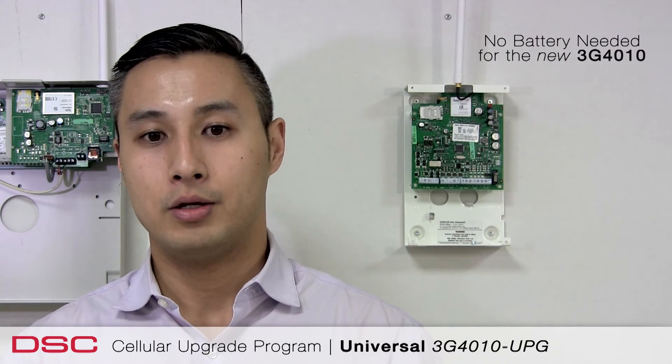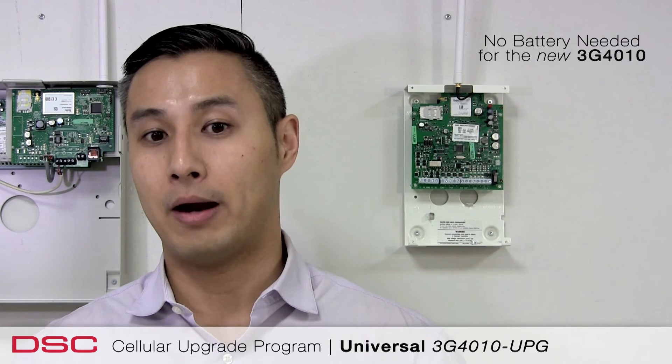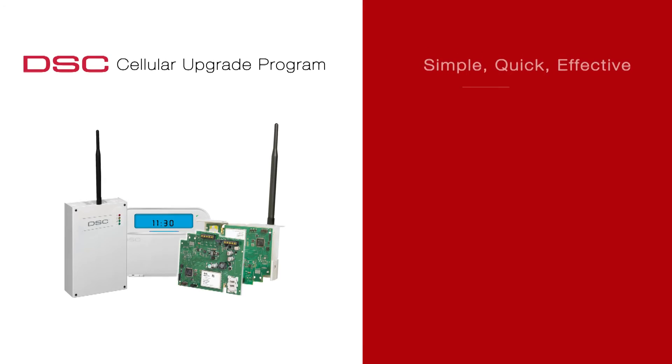Also, remember that due to the improved design of the 3G 4010, you no longer require a battery for every install, as it draws less power and could be powered directly off the panel. You've upgraded your customer to a 3G radio in under 10 minutes.